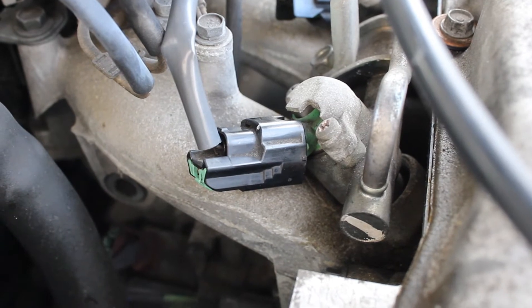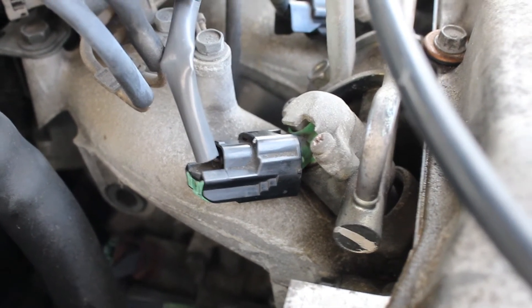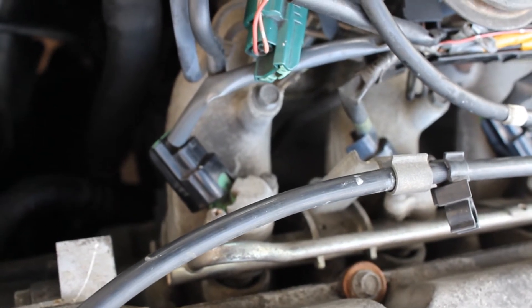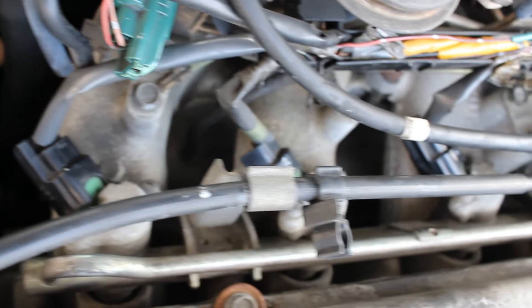To use this tool you have to understand how injectors work. The injectors open and close to allow gas into the cylinder. How does this happen? The ECU, otherwise known as the computer, sends a pulse telling the injectors how long to stay open.